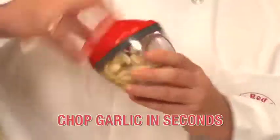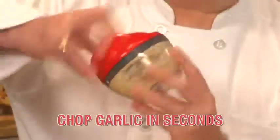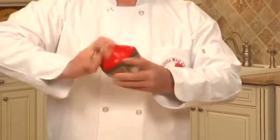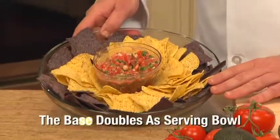Ever try to chop garlic? Ouch! You won't believe how fast it is to chop garlic. It's so easy. And if you love salsa, twist The Little Red Chef a few times and you'll have sensational fresh salsa for your party.